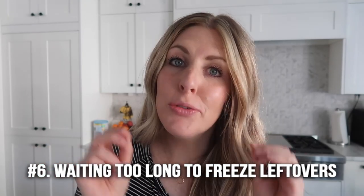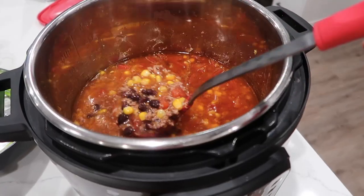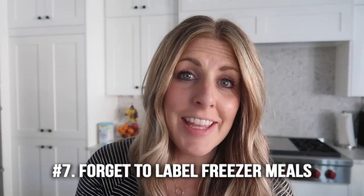Number six is waiting too long to freeze your leftovers. If you make a delicious soup, it's okay to take half of it and put it in the freezer. But many times we just put it in the fridge thinking we'll get to it, and it goes to waste. Next time you have a huge batch of something and you know you won't eat it all, stick it in the freezer right after cooking — that will save you a lot of problems and a lot of gross container cleanup.